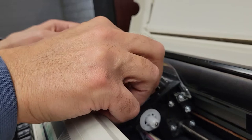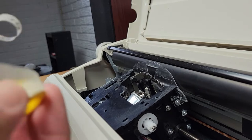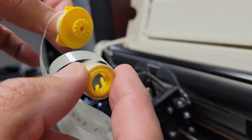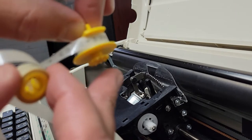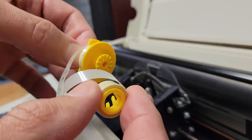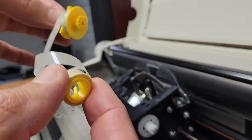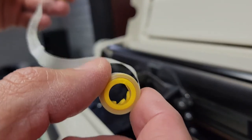To replace it, it's really just the reverse of what we just did. When you get a new one, they come pre-rolled — the fresh reel will be full and the take-up reel will be empty. Hold them in this orientation and make sure they're not twisted.